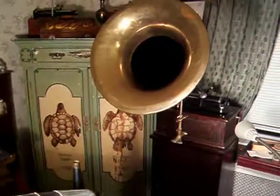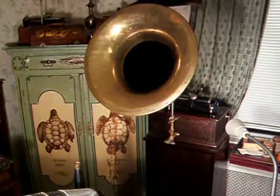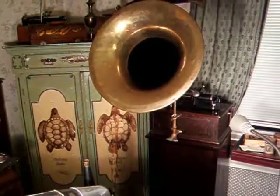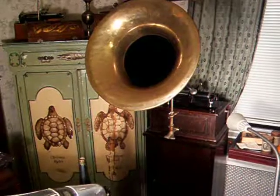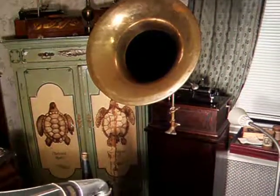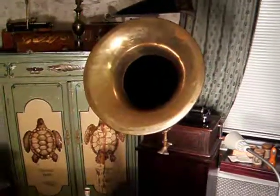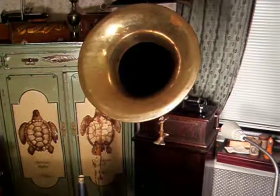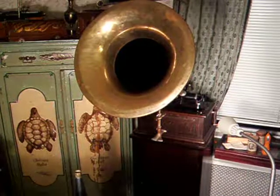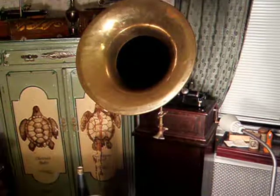There's a dark man coming with a bundle medley, performed by the Edison Military Band.